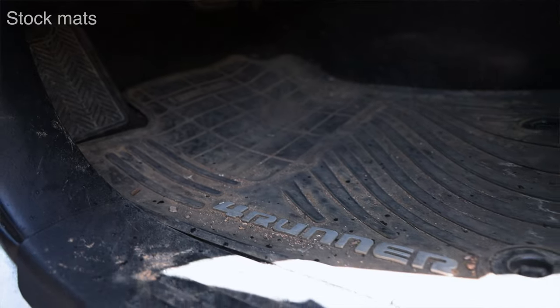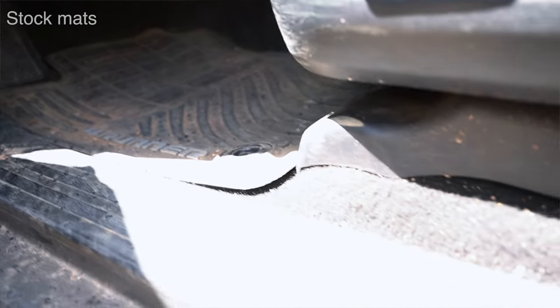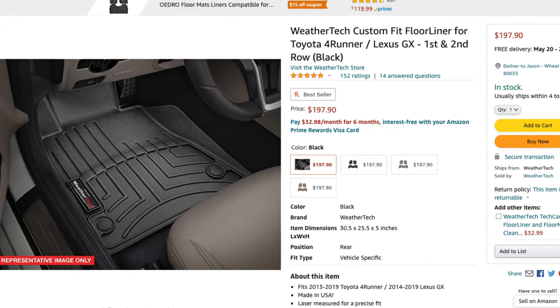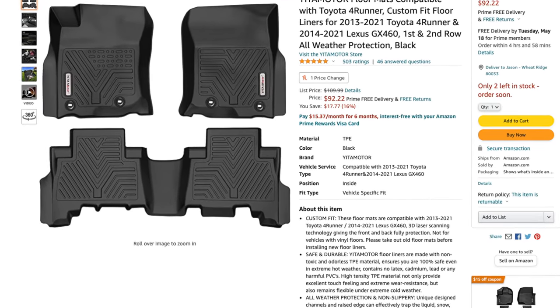I really recommend rubberized floor mats for any off-road vehicle. If you're doing off-roading, camping, snowboarding, or hiking, you're going to be tracking mud back in the car. Pretty much every vehicle I've owned I've gotten either WeatherTech or something rubberized. There are a lot of brands now that are much cheaper — WeatherTech can push two hundred dollars, but these are a hundred bucks and they're really good. A lot of people I know are running these and they make a huge difference for any off-road rig.